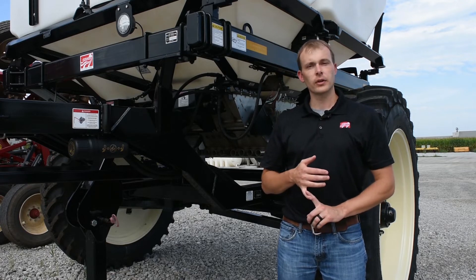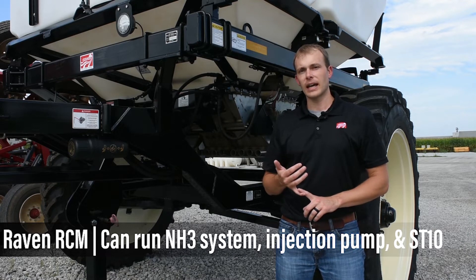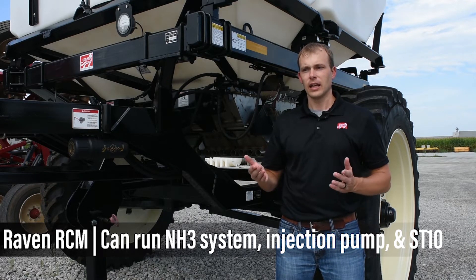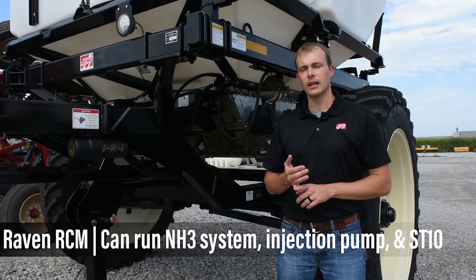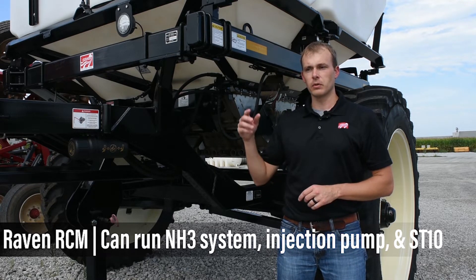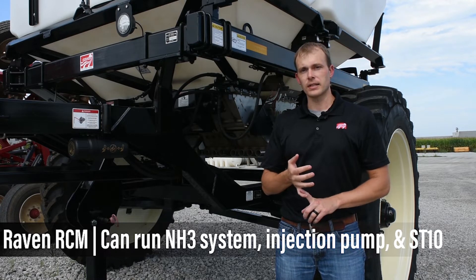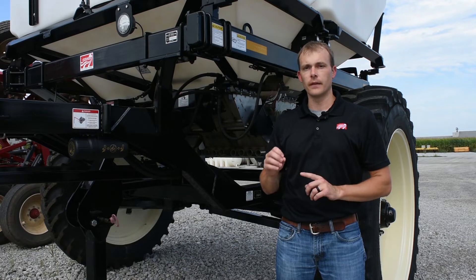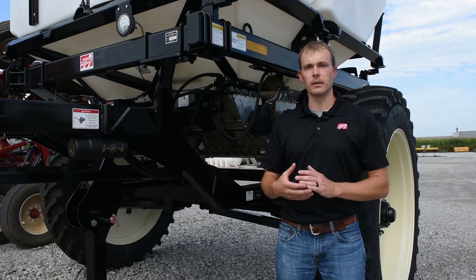The other rate controller commonly used with this would be the Raven RCM. What's nice about the RCM is that if you're also doing an anhydrous system — which is very common — the RCM can actually run both of these tanks, the anhydrous system, and an injection pump all off that same rate controller, which in turn saves you money by combining them all together.